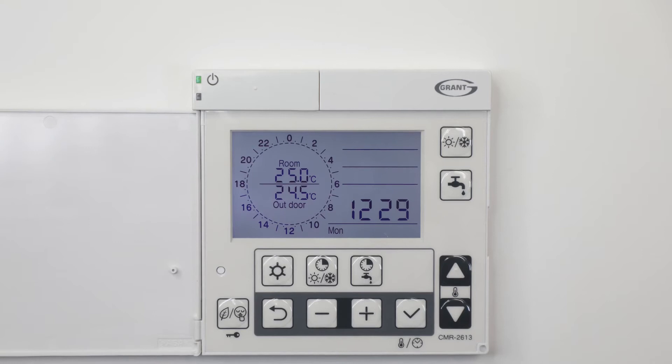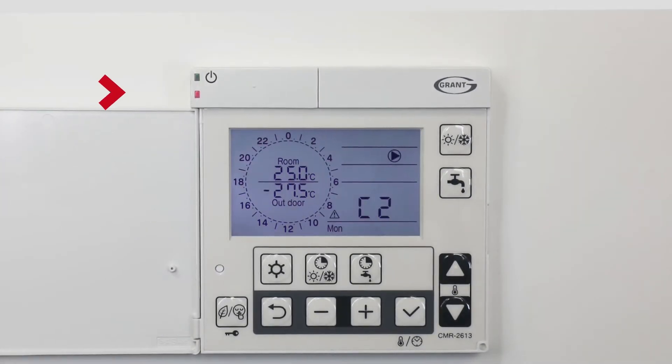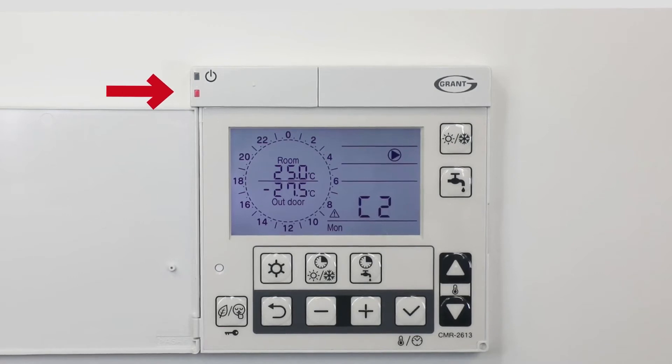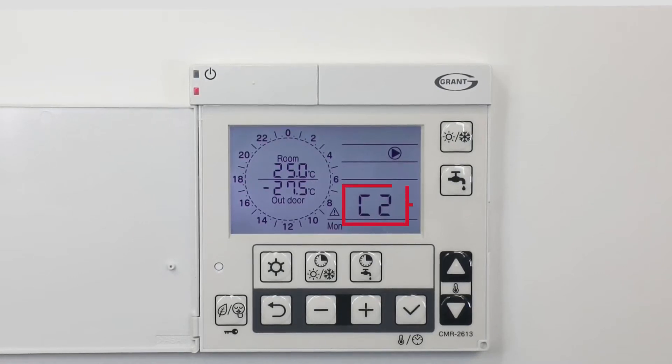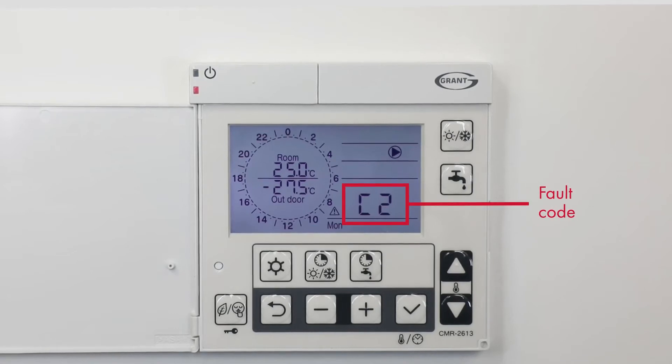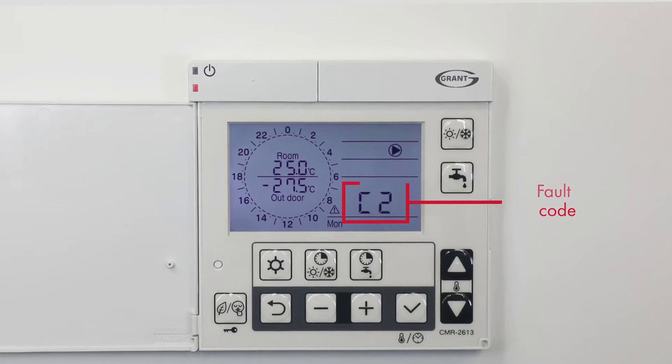If there is a need to turn the heat pump off, repeat this process. In the event of a red LED illuminating, it signals that there is a fault with the unit, and the display will return a fault code. These codes are explained in the installation manual for troubleshooting by your service engineer.